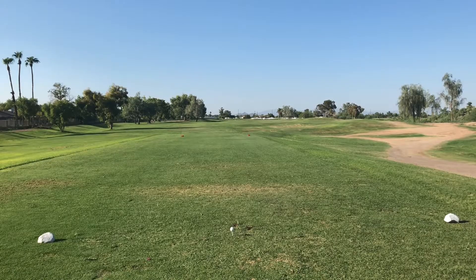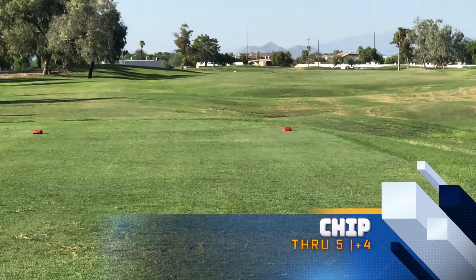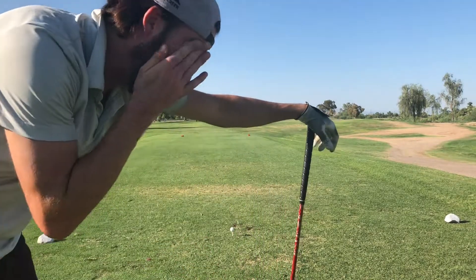Par 5, hole 6, 518 yards. Straight ahead, green is kind of back there off to the right — kind of like a little baby dog leg. Nice easy driver swing. Just want to put it out there. This is definitely reachable in 2.